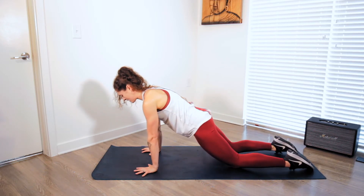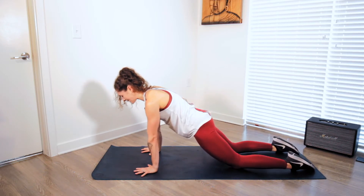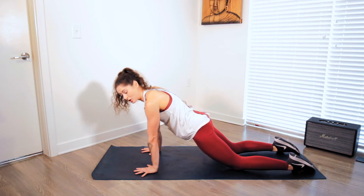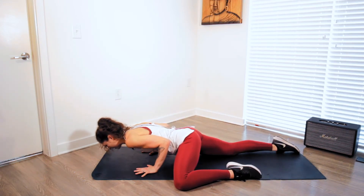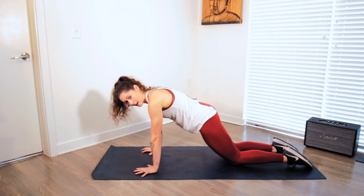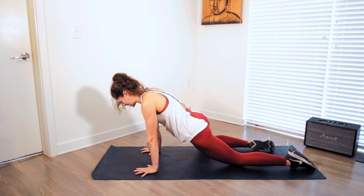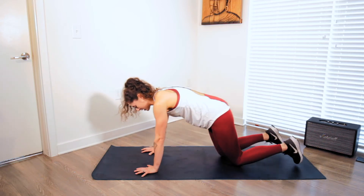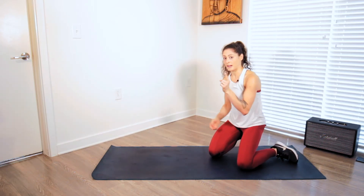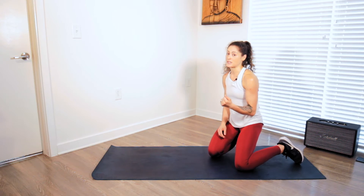From here I'm going to squeeze the core, squeeze the glutes. As I bend the elbows into my push-up, I'm going to slide the left knee forward and leave it on the floor, push back up, slide the knee back. Then I'll switch — take it to the right, sliding the right knee forward and push back up. Each rep counts as one, so it's technically only 15 per side.